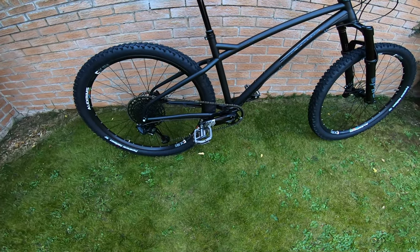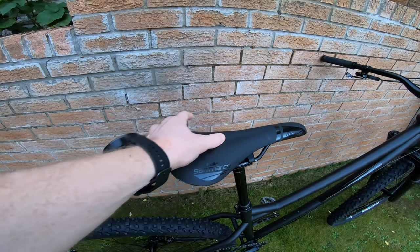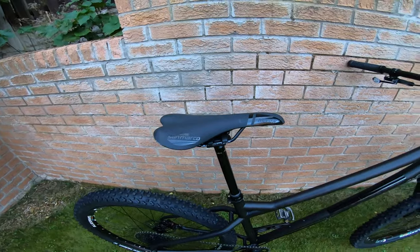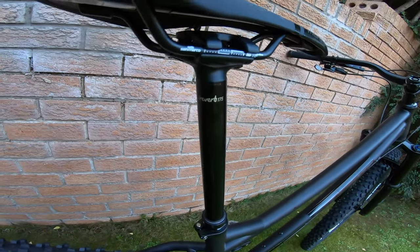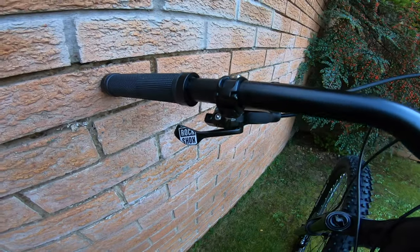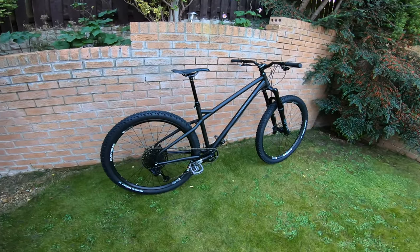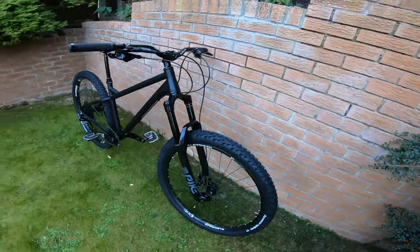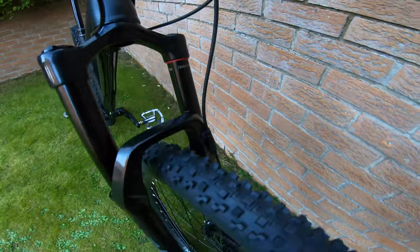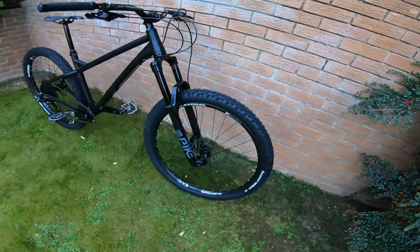Pedals aren't included — just a heads up if anyone doesn't know, that's pretty standard on all bikes. The saddle is a Selle San Marco Monza, looks quite lightweight. It comes on a proper RockShox Reverb 175mm dropper, which is decent on this sort of bike. As a bonus, it comes with a proper RockShox Reverb trigger rather than a press button, which I've not had before, so that's good.